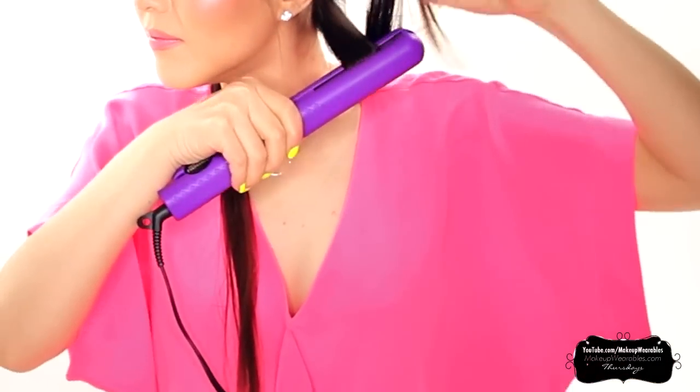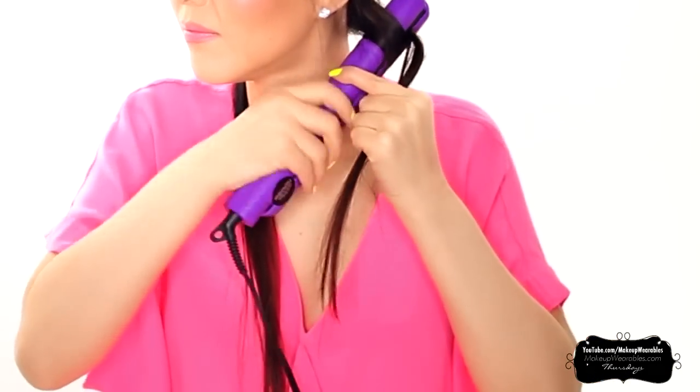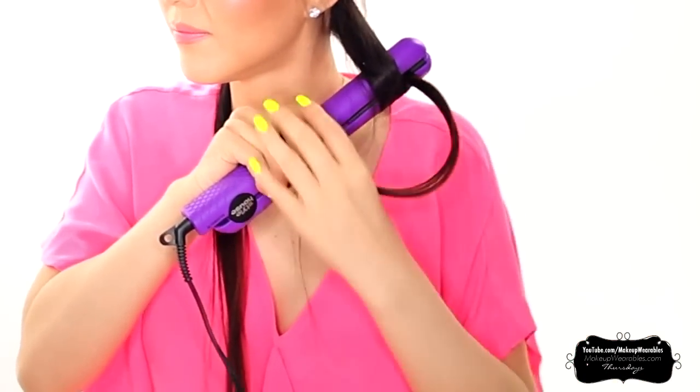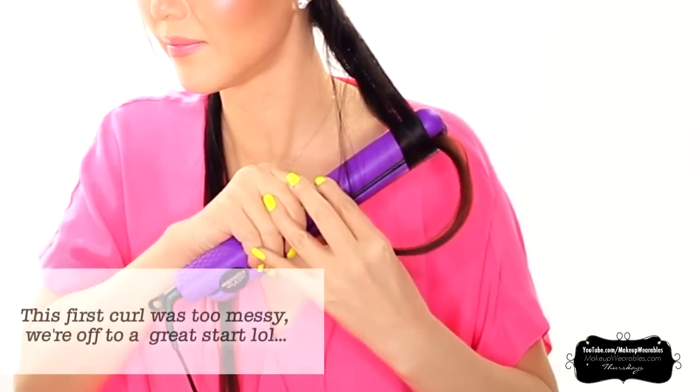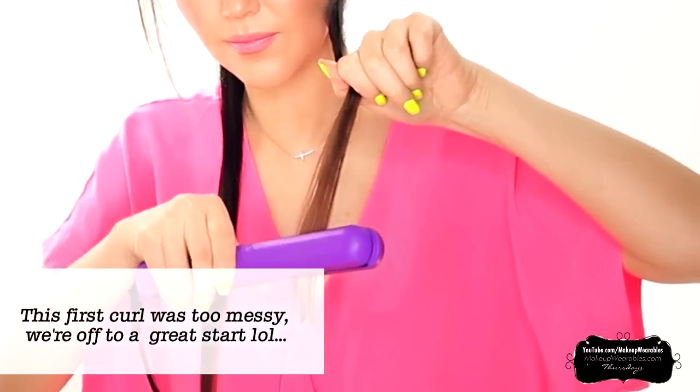When the lights turn green, take a two inch section and wrap the hair under and around the flat iron until your ends are sticking out of the flat iron like this. Then simply pull it down slowly. To get straight ends, straighten out the iron for the last three inches or so.